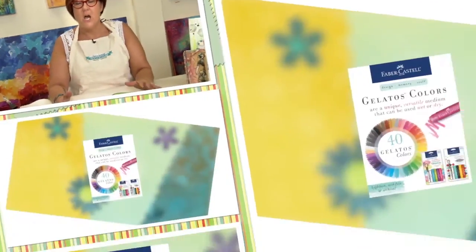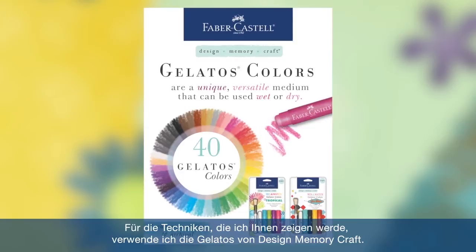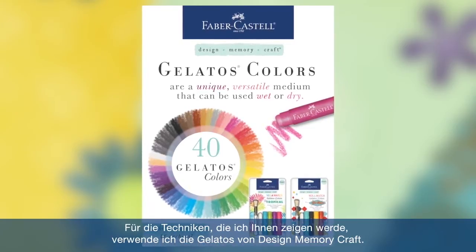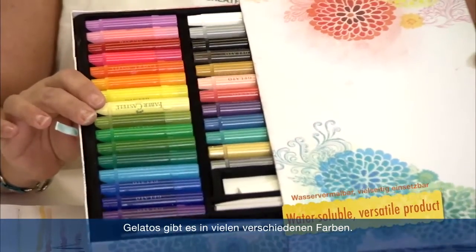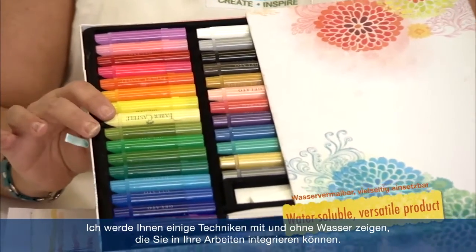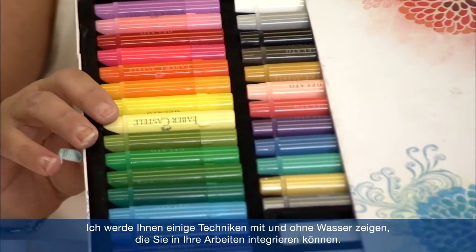Hey everyone, I'm Donna Downey from Donna Downey Studios and I'm going to be showing you all the versatility that the Faber-Castell Design Memory Craft line can do. The first techniques I'm going to be showing you are using the Gelato line from Design Memory Craft. They are in a wide array of colors and I'm going to show you some techniques with water and some techniques without a gelato to incorporate into your art projects.